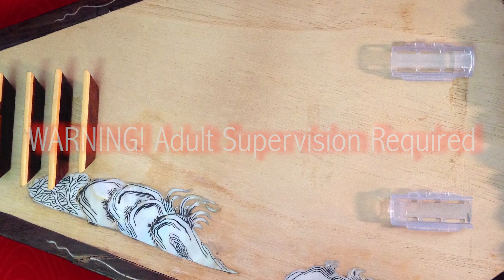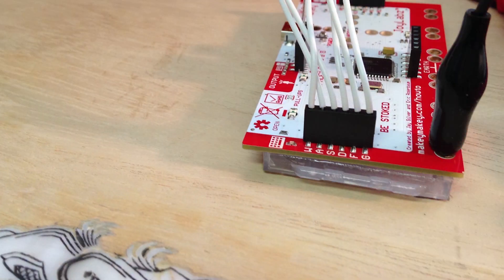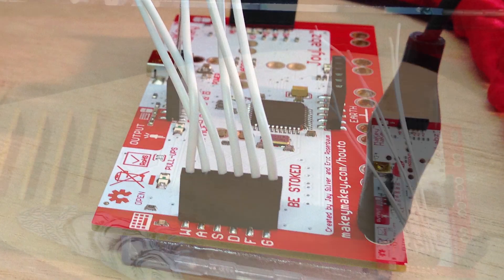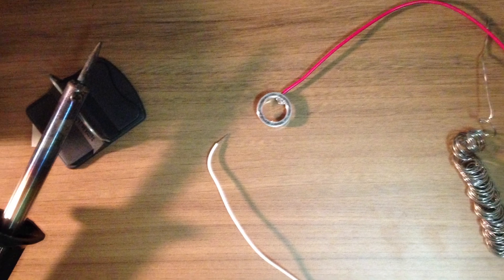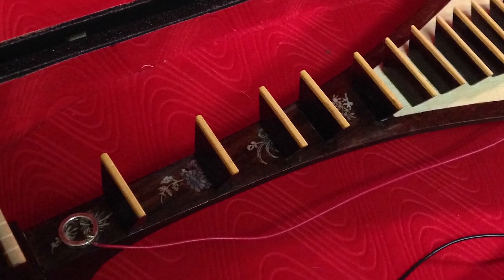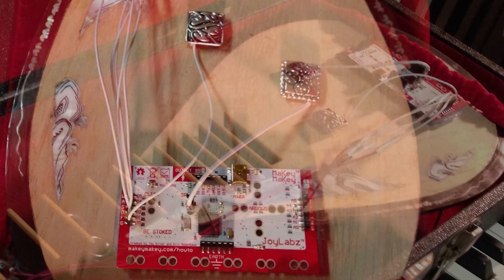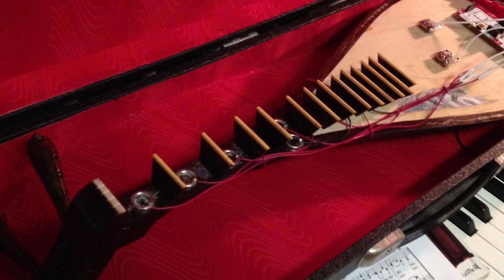Kids, don't attempt this build without adult supervision. I mounted the Makey Makey onto the instrument using two plastic razor covers, which I used as spacers. I super glued the spacers onto my instrument, and then I glued the Makey Makey face down onto the spacers. Then I stripped both ends of two cables and twisted the exposed copper wires. I soldered the silver beads onto the ends of the cables, and then inserted the other ends into my Makey Makey inputs.